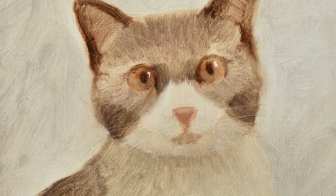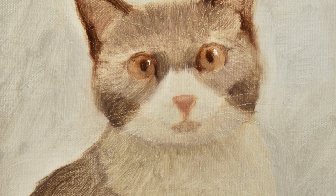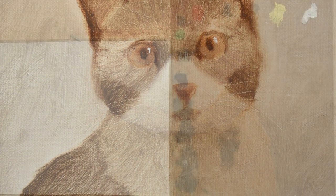Hello everyone and welcome to this video. In this tutorial, I will guide you step-by-step on how to paint this gray and white cat.